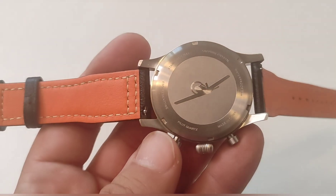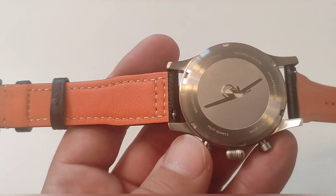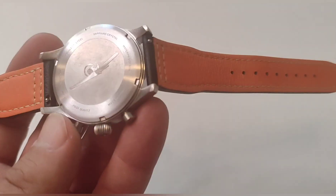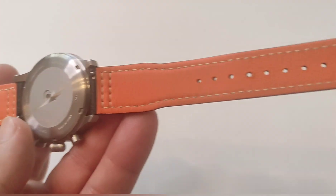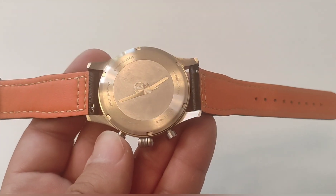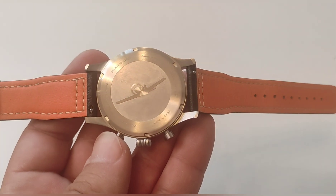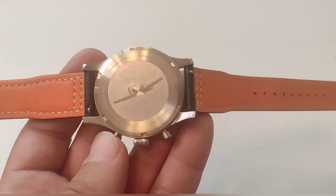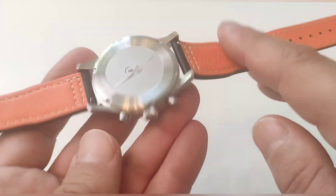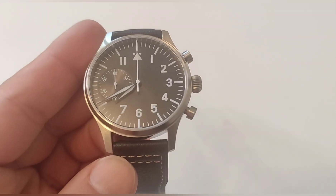The strap features easy quick-release spring bars, which is great — you can swap straps easily. The strap is of such good quality that it really does not need replacing, but if you like that kind of customization you can add a NATO strap or play with different straps. Since it is a standard 20mm lug width, you will have no problem finding alternatives.